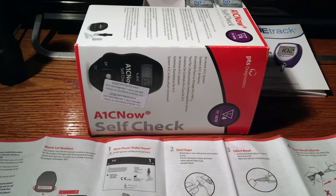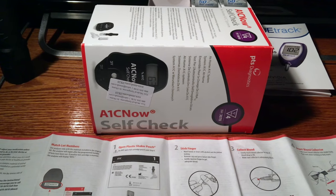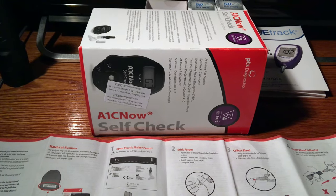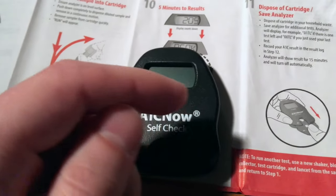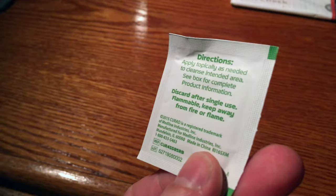Here we have a PTS Diagnostic A1C Self-Check At-Home A1C Diabetic Testing Kit. The meter unit displays data. This is a single-use alcohol prep pad — these are nice for cleaning the end of your fingers if you're going to be taking a blood test.